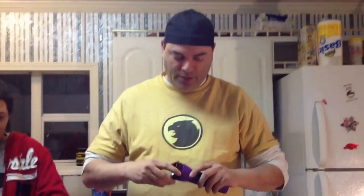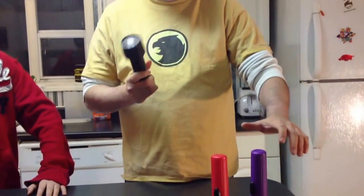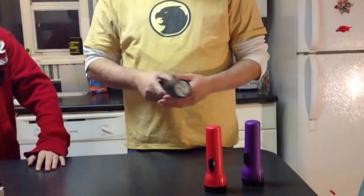Hey guys, what's up? I was cleaning around the house the other day and I noticed I had tons of flashlights — lots of flashlights but no batteries. I found one flashlight that did have batteries and the rest didn't have any.